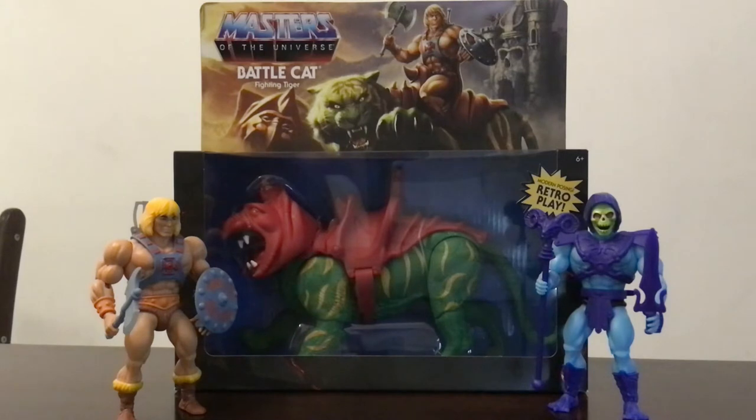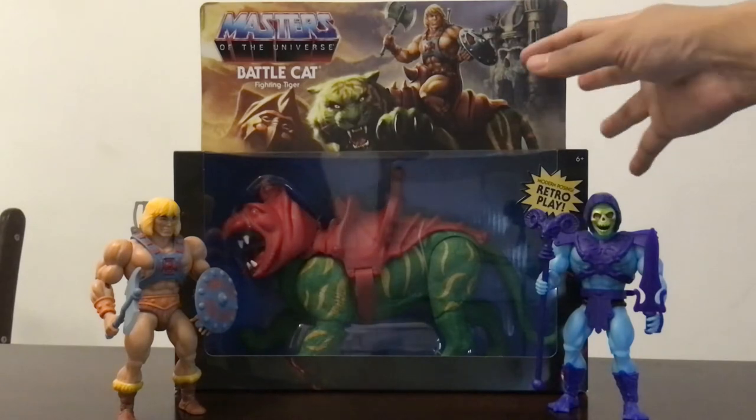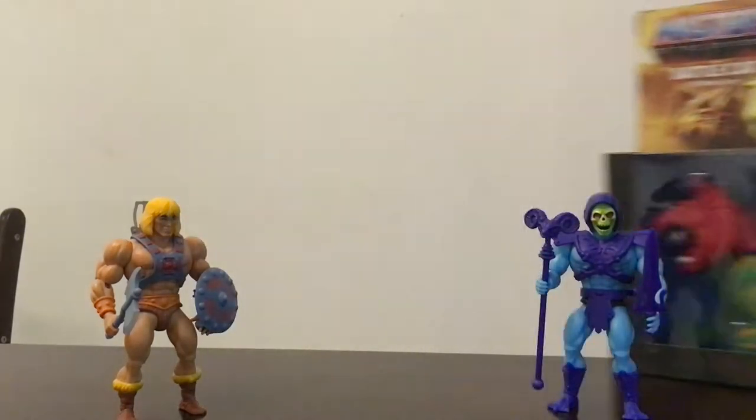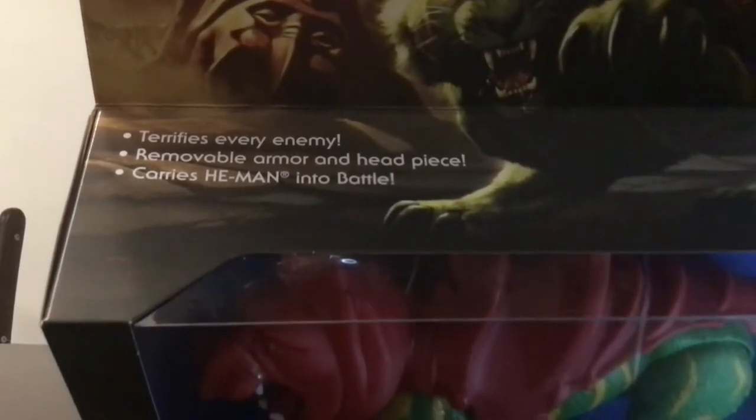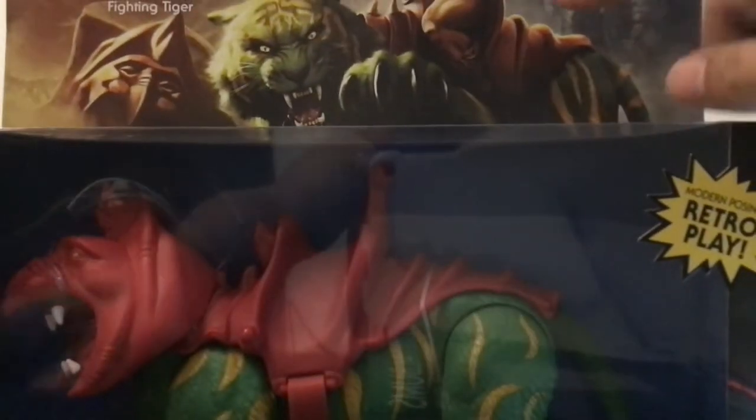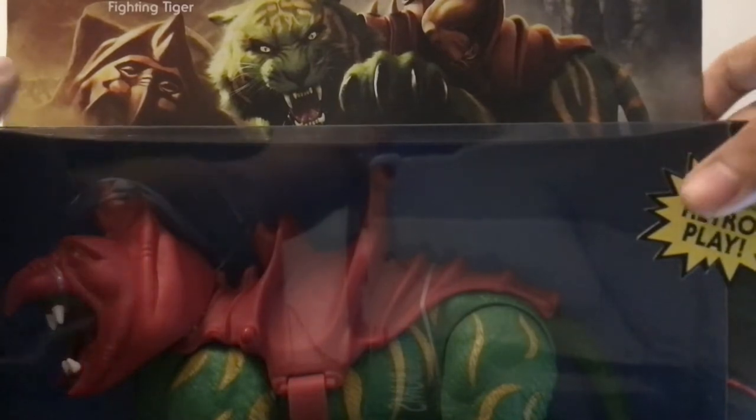This is once again from the Origins line, which is based on the old 80s line but with more articulation. Standing here with my previous figures He-Man and Skeletor. The box says 'terrifies every enemy,' removable armor and battle piece, carries He-Man into battle. I really like the artwork — you see a really fierce side of Cringer.